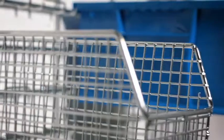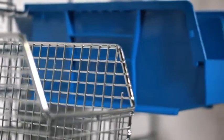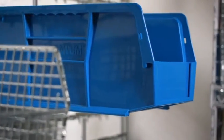They have a super strong rear hanger and use the same dimensions as Quantum's most popular plastic storage bins, making them compatible with a wide variety of louvered panel and rail systems.